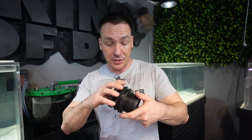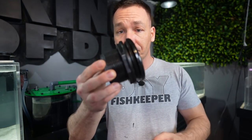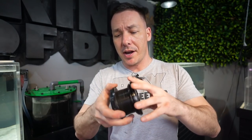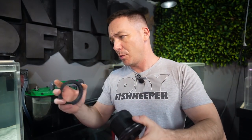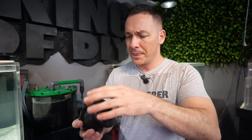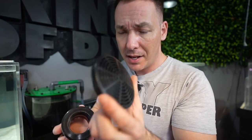These are extras from the 2000-gallon aquarium — this is a two-inch bulkhead. It's a way for you to drill your aquarium and get water through the wall or through the bottom of it. Drill a hole, stick this in, this goes on, there's a rubber gasket to stop any leaks. I'm sure you guys know what a bulkhead is by now if you've been watching me for a while.